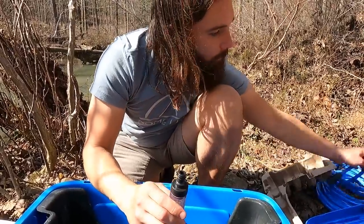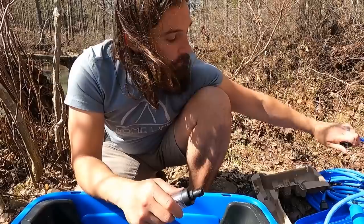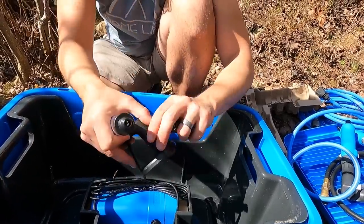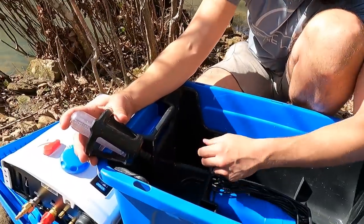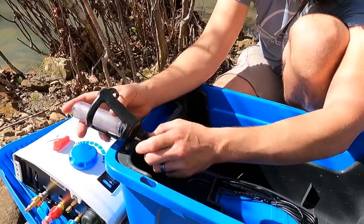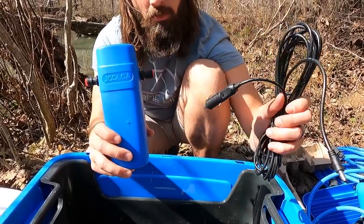They have it made separately because you can directly hook up a hose to it and drop it into a six-gallon water jug if needed. But if you're going to throw it in the river, it comes with this cage. This cage keeps your filter off the bottom of the river so it won't suck in rocks, gravel, or any other kind of debris. You just pop it together like that. This also comes with your water pump and a 12-volt cable.